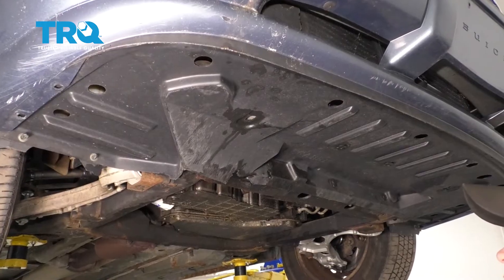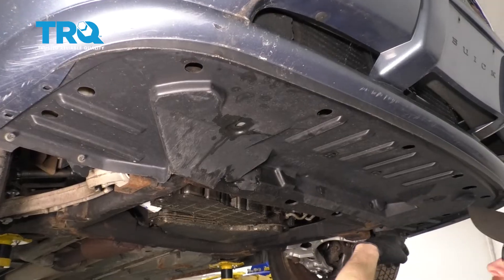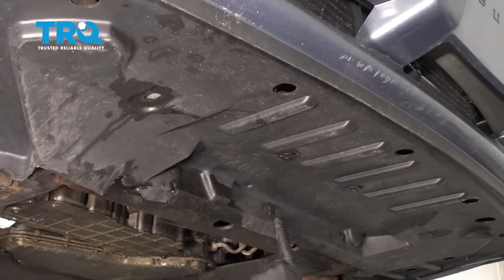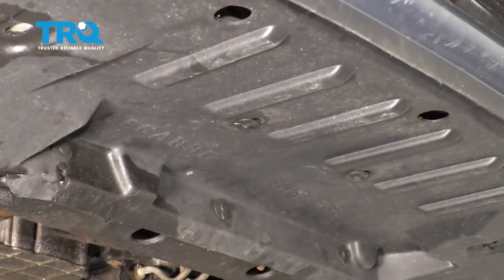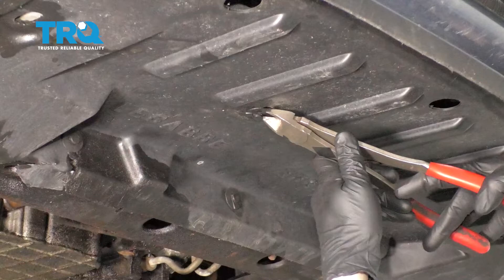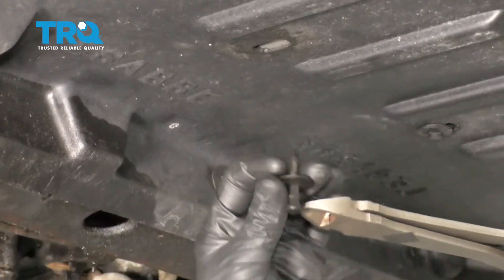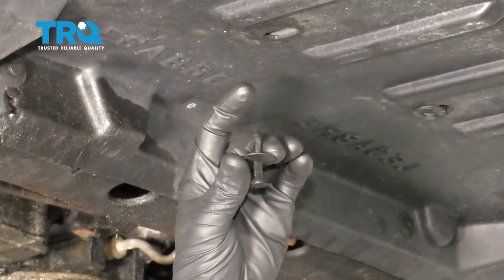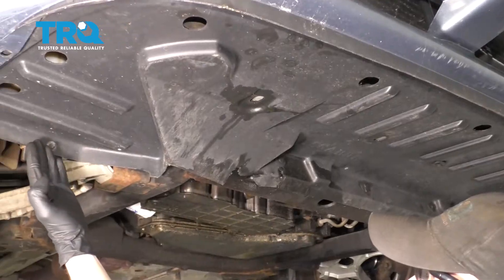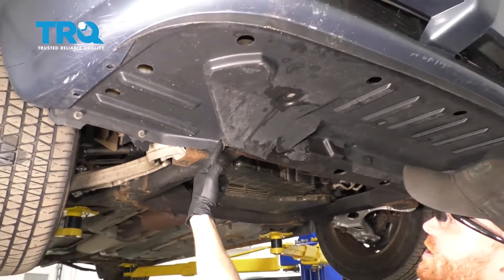Now that the radiator cap's off, let's make our way underneath the front of the vehicle. We're going to remove this plastic shield. You're going to find a whole bunch of plastic push clips. To remove these clips, all you have to do is use a trim tool or carefully use some cutters, grab onto the center without breaking the plastic, and pull that down. Once it's unlocked, it should slide right out. There are several in this area, and you'll also notice two inside each of the wheel wells and another one right here.